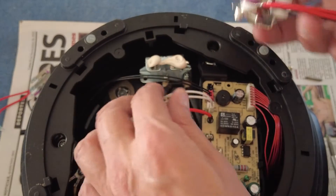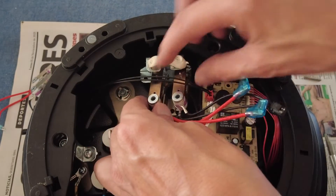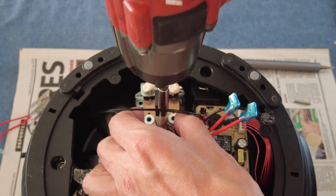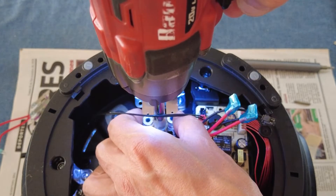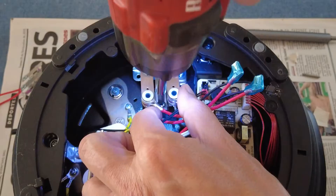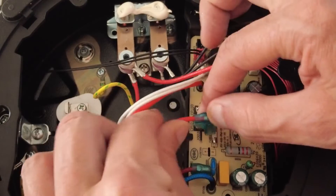Install your new sensor and align it correctly. I used some masking tape to stop the screw falling off the screwdriver tip, as it wouldn't hold even with a magnetic tip. Reconnect the red wires to the correct positions.